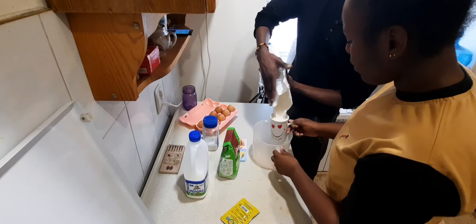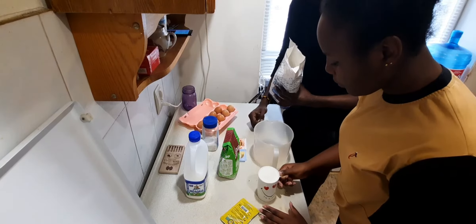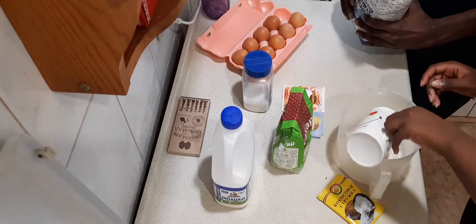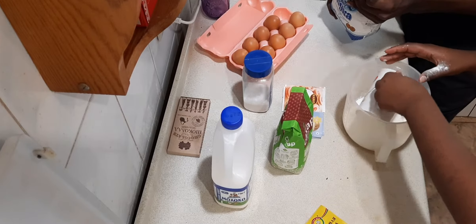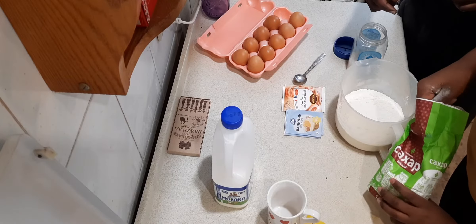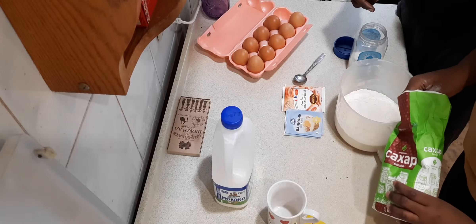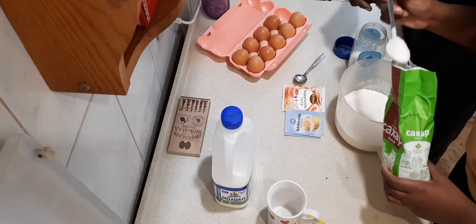So first we start with the flour — one cup goes in, just checking to make sure it's a full cup, and then I add another cup, so we're taking two cups. Then next we add the sugar — one spoon, two spoons.